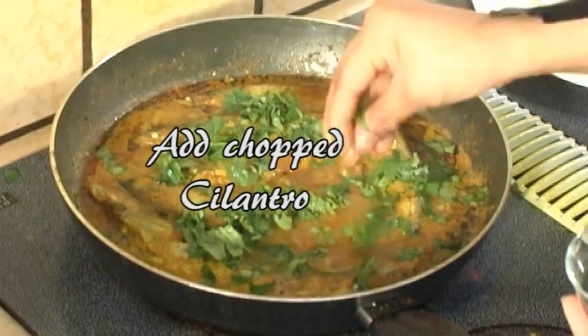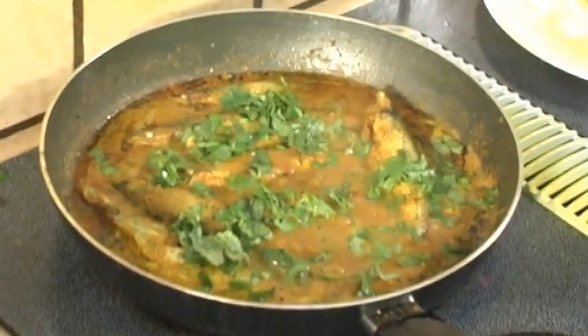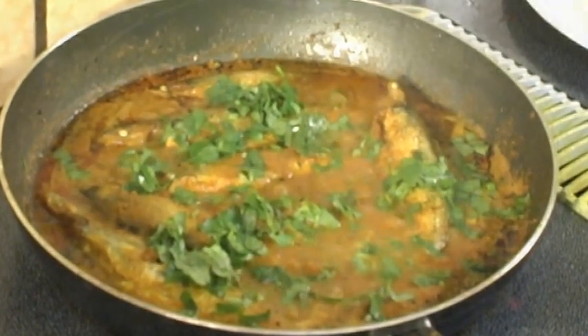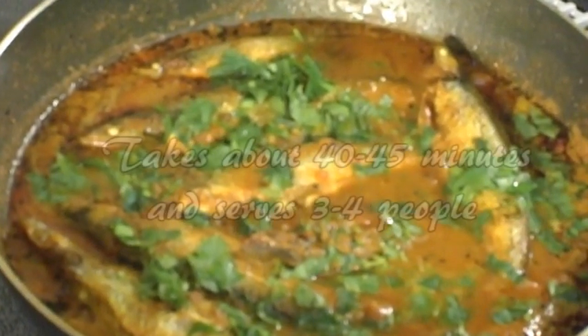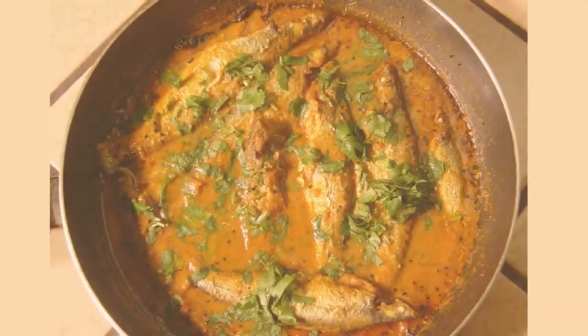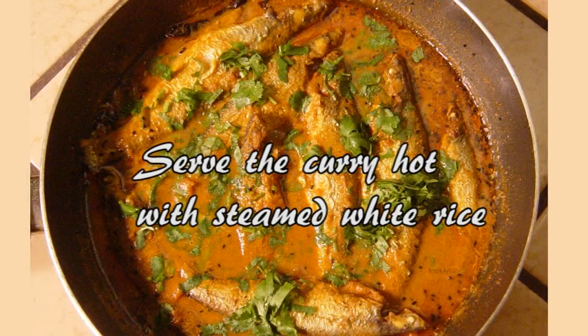Add the chopped cilantro, then remove the pan from the heat. This completes the Jide Mach with bacha preparation. It takes about 40 to 45 minutes and serves 3 to 4 people. You can serve the curry hot with steamed white rice.